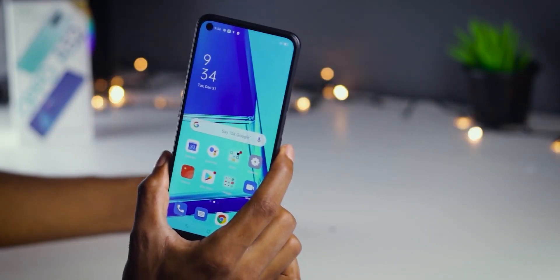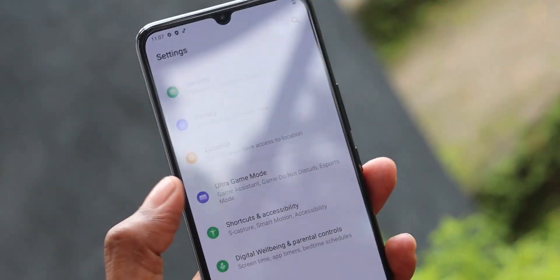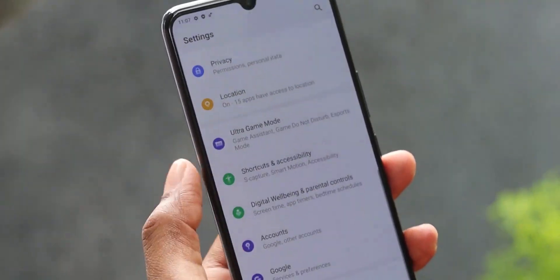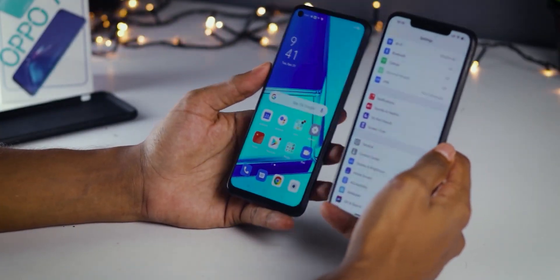If you have to reset the Android phone, you can boot the Android phone to the Recovery Mode. Then you can reset the factory phone. After you reset the Android phone, you can set the FRP lock to the phone. Then the FRP lock will lock the phone.